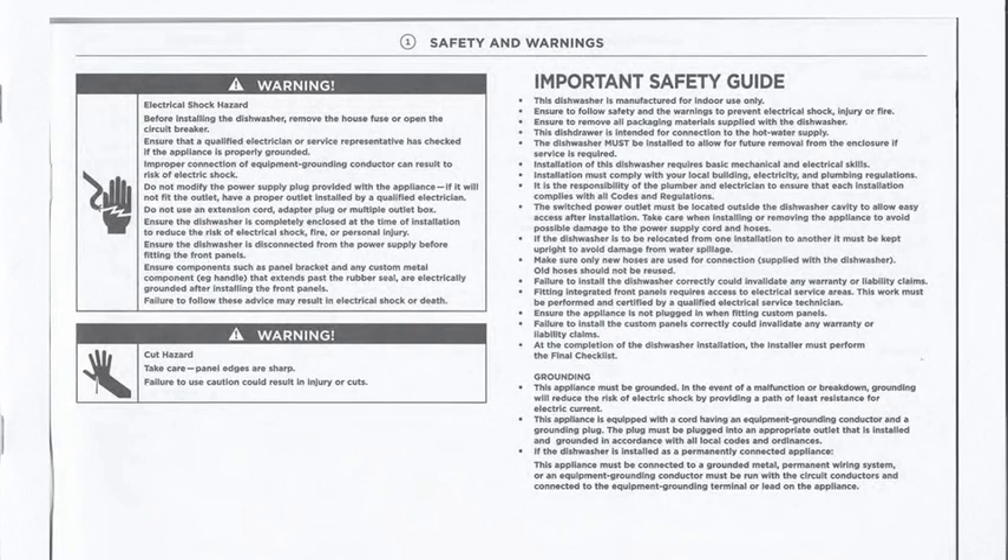This video is intended only as an overview to support the installations of Fisher & Paykel dishwashers. It should not be relied on in isolation. Read and refer to the installation guide for all safety warnings.